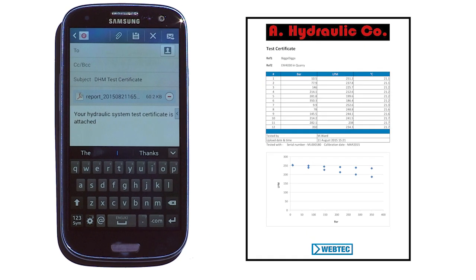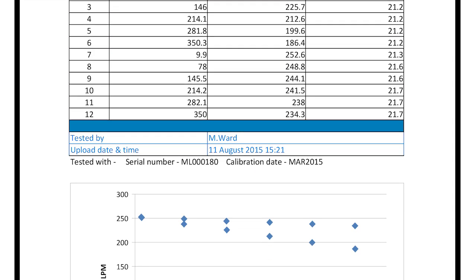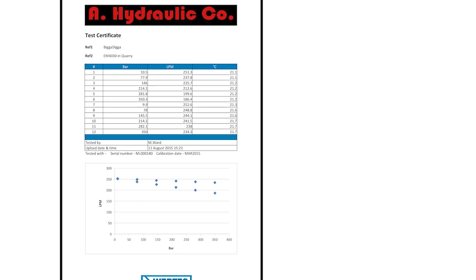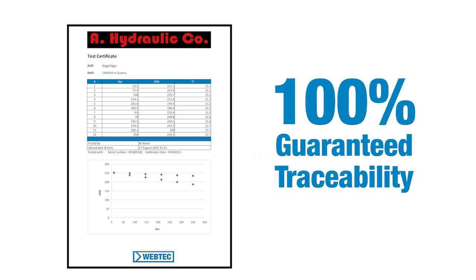The certificate includes all the key data about the job, including a hydraulic company's logo, the customer's reference, the date and time the test data was imported, and the last calibration date for the tester. This test data can't be adjusted, which guarantees 100% traceability.